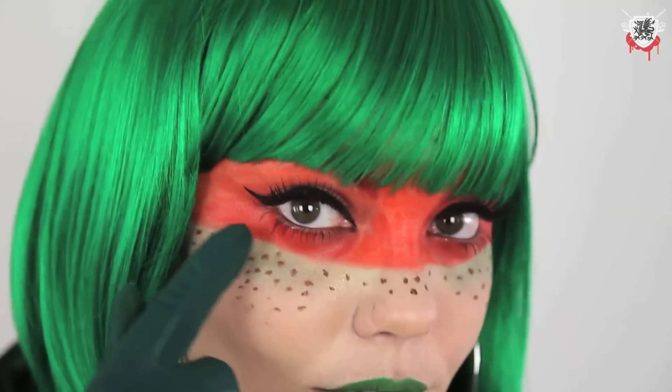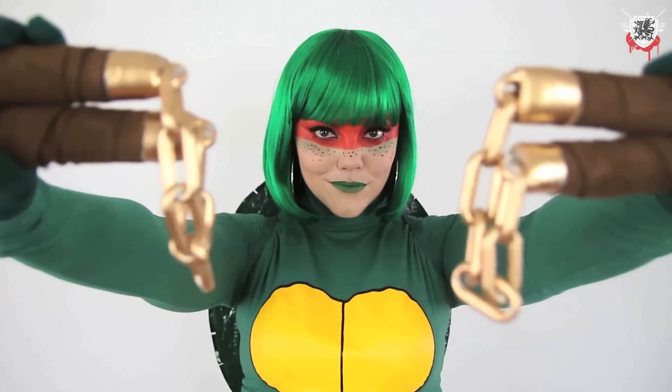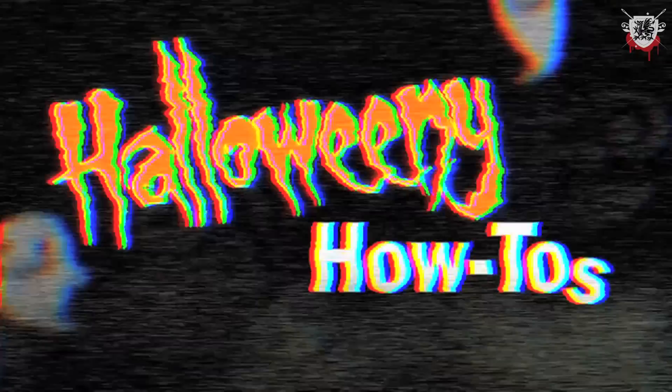To finish off the look, I used Ben Nye cream paint across my eyes, a green wig, a brown belt, and a pair of brown boots. A big thanks to Elizabeth for suggesting this costume. And if you learned something today, why don't you go ahead and hit that like button? Or just hit it because you like us. And as always, leave a comment below telling us what you would like to see us make on the show. Till next time!